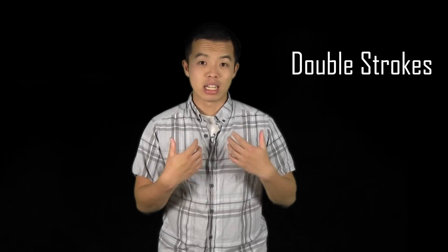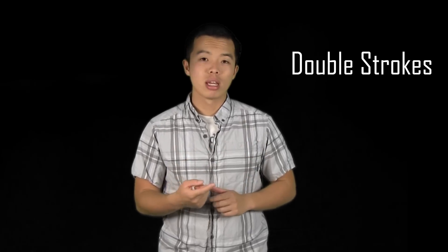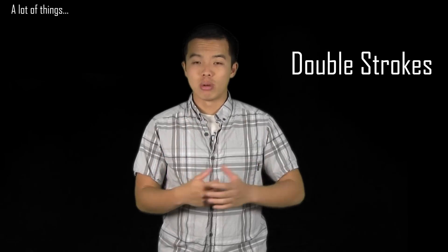Hey guys, welcome to the Quad Method. In this video, we're going to be talking about double strokes. Double strokes is something you see in every piece of music nowadays, and it is essential to learn how to do. You see them in rolls, paradiddles, hybrid flam rudiments — you see them everywhere. So in this video, we're going to be talking about how to play them, but more importantly how to play them well and produce good sounds. Stick around and hope you enjoy.